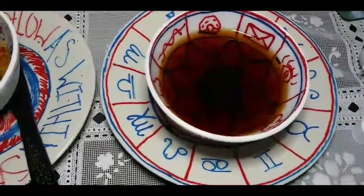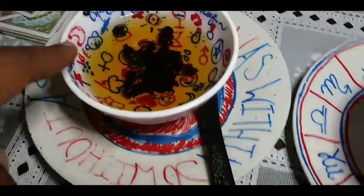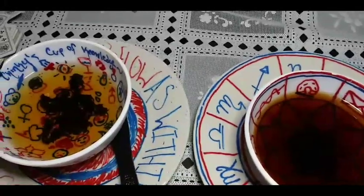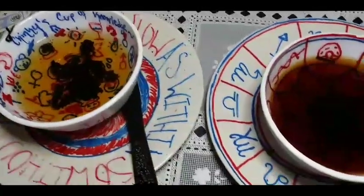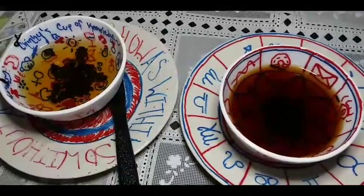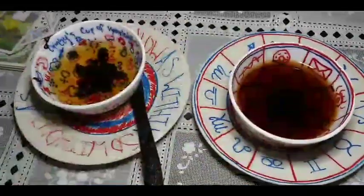I want to point out something — she has a magnet right here, and this tea leaf is closest to the magnet. There's also a tea leaf rising on the magnet. So even before I drink, the magnet is already part of my current fortune. I'm not sure how she's going to interpret it. I'm going to let the cups cool down for a second, drink, and then let her decipher the fortune.